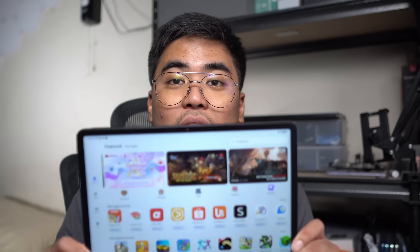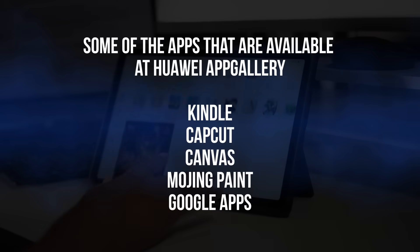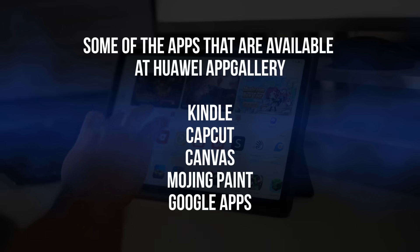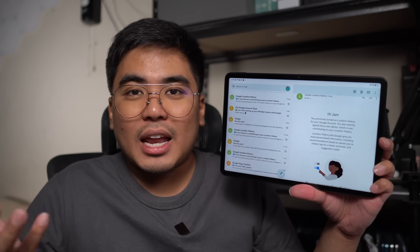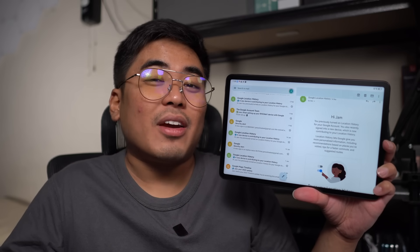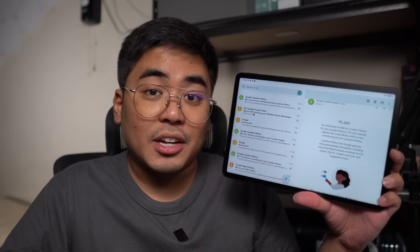When it comes to applications, I've been downloading apps on the Huawei AppGallery. Some of the applications available include Kindle, CupCat, Canvas, Medibang Paint, and also Google applications such as Google Meet, Google Classroom, Google Drive, Gmail, and more. So running apps like Gmail and Google Maps wouldn't have any problems on the Huawei MatePad 11 Paper Matte Edition.